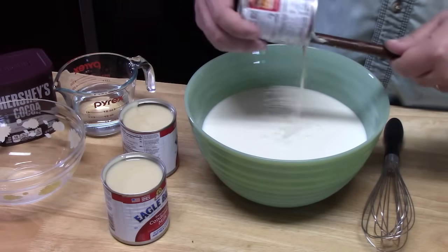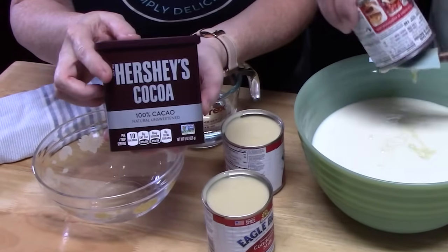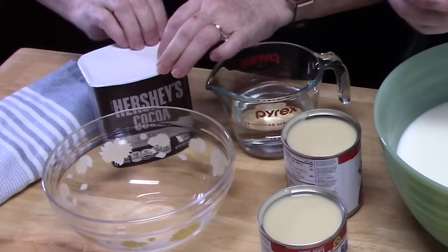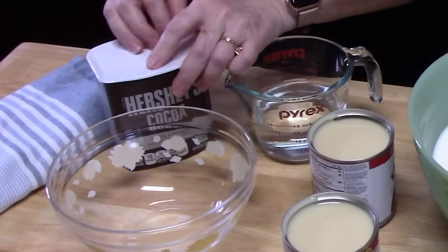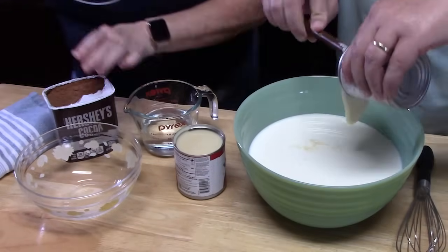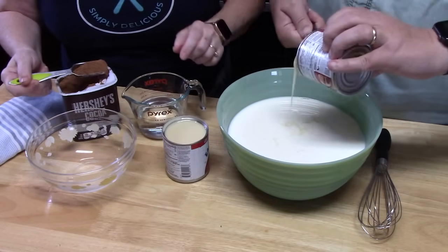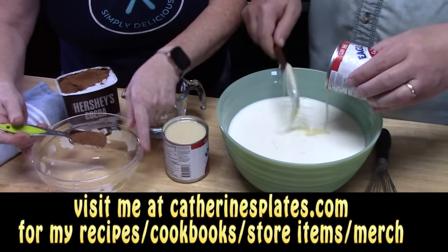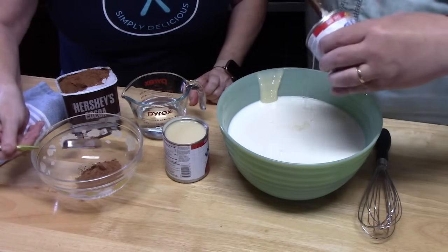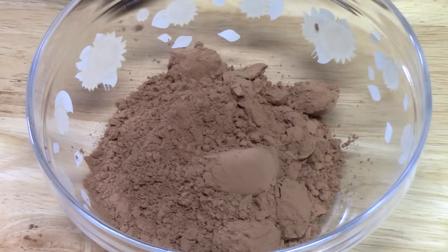To give it a chocolate flavor, the recipe calls for 15 tablespoons of cocoa powder. We're using Hershey's brand — nothing is sponsored today, just our favorite brands. Be careful with the cocoa powder, it'll go everywhere! This is unsweetened; the sweetened condensed milk will provide enough sweetness. I'm just going to place it into a small bowl.